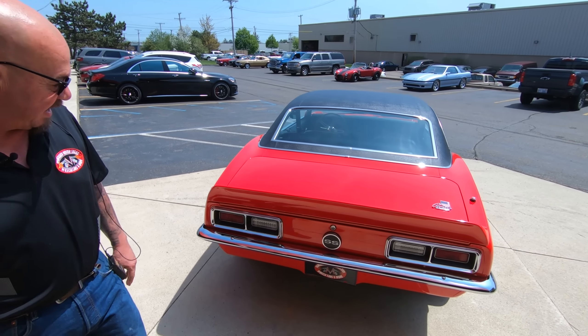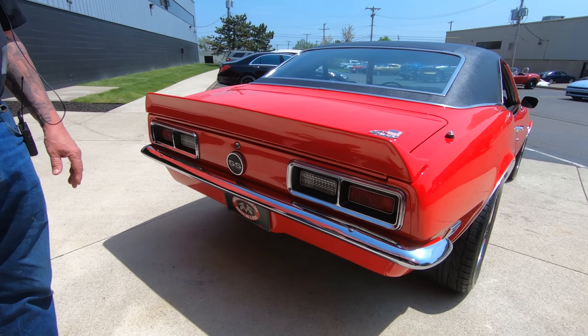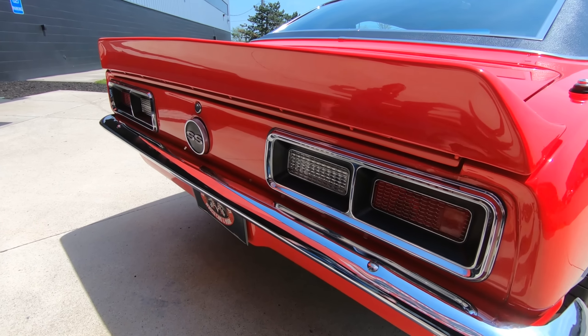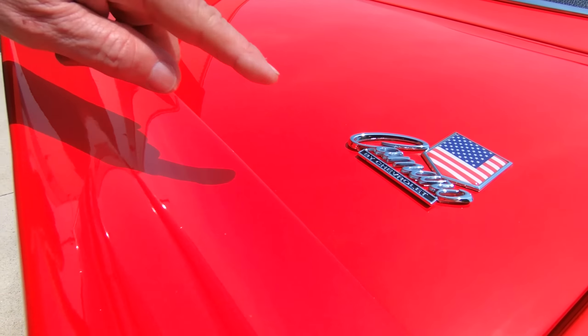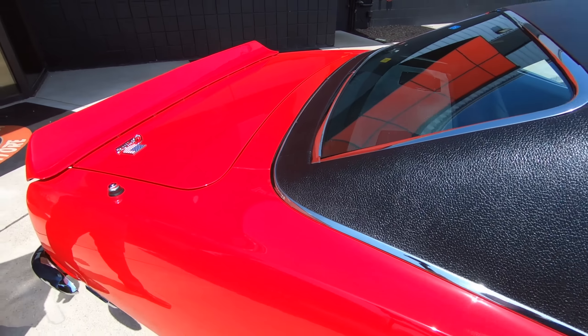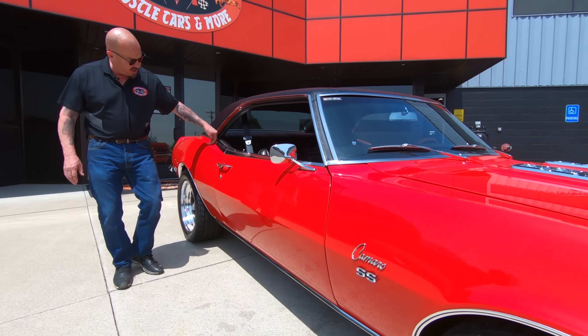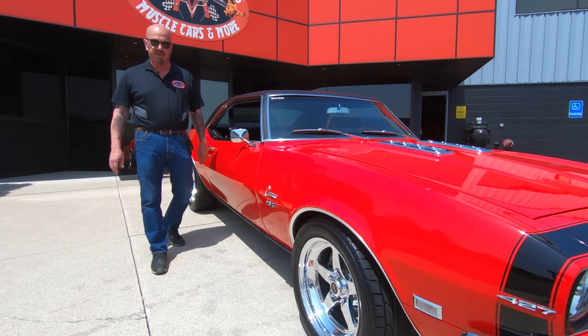I mean, listen to this baby. The tail light surrounds are brand new, looks like the bumper is brand new — just looking awesome. And then look at this emblem — we got the American flag right there, guys. Passenger side is straight as an arrow, passenger door sitting good, all the stainless looking sweet.